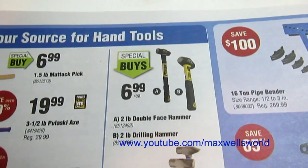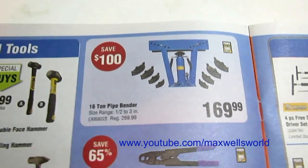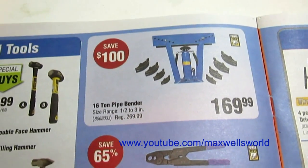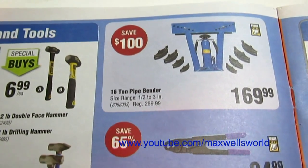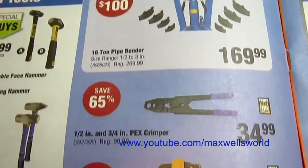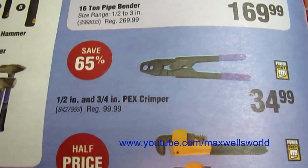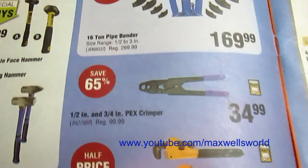Various sledgehammers and hammer kits. Over here there's a 16-ton pipe bender on for $169.99, regular price $269.99 — you're saving a hundred dollars on that. That might be something a guy could pick up one day for a shop. Right below it is a half-inch and three-quarter-inch PEX crimper set on for $34.99, regular price was $99.99 — that's a really good sale. Hardware stores want over a hundred dollars for basically the same tool.